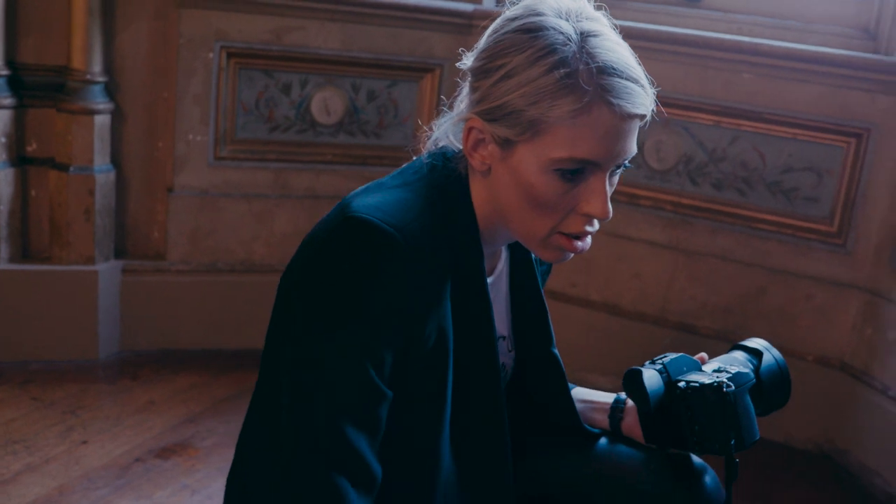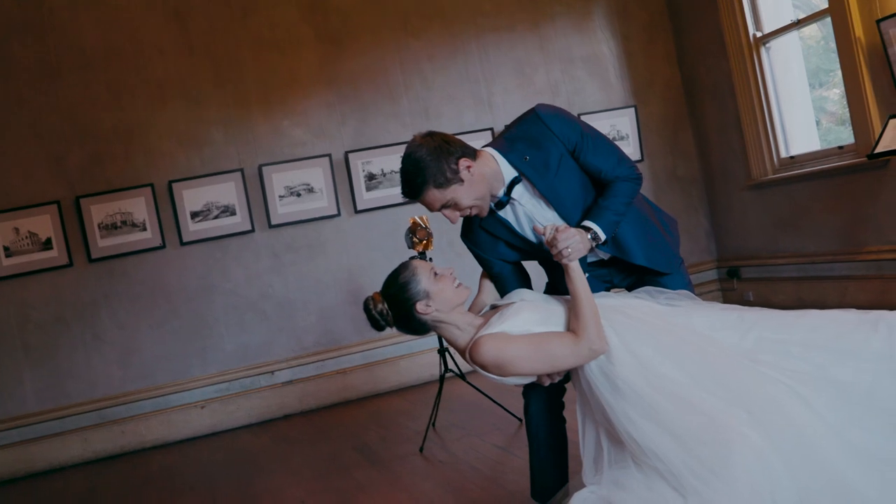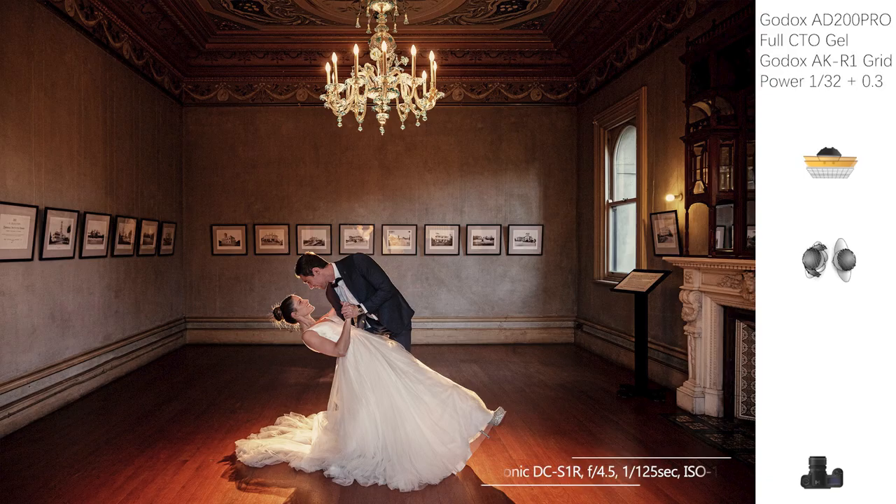Once I got that shot, I thought, how can I make this shot even better? That's when I asked my groom to dip the bride in a dance pose. It brings a little bit more fun and personality to the image.